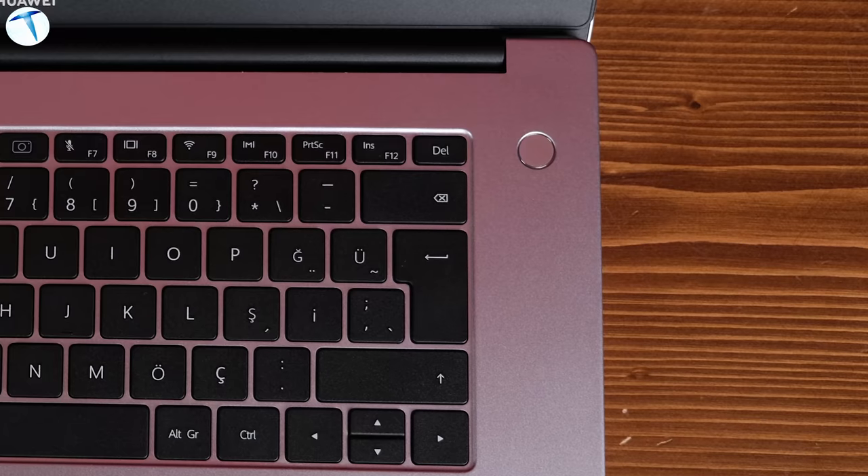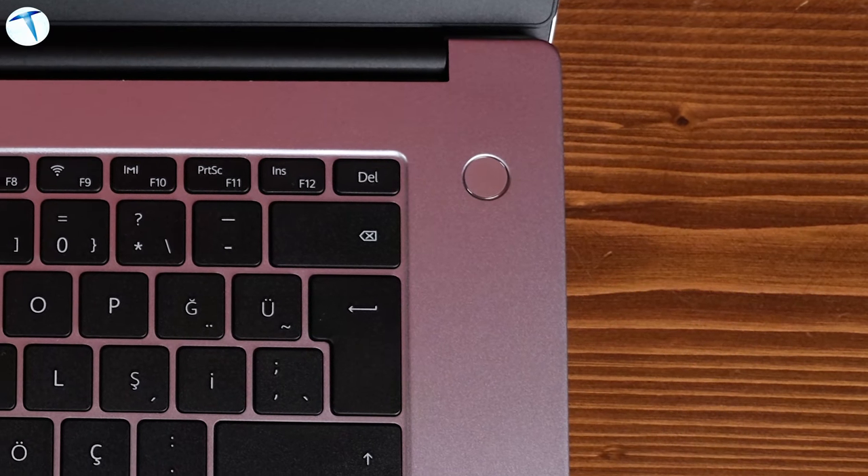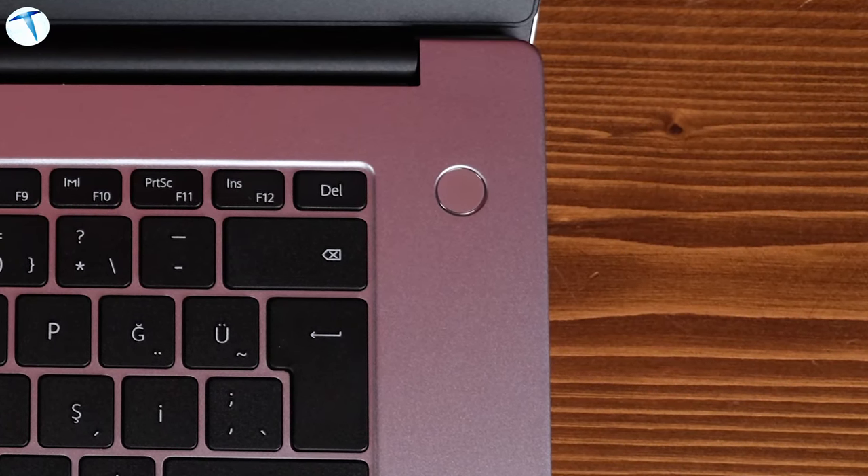Now let's talk about the fingerprint reader. As in previous Huawei MateBook models, the fingerprint sensor is integrated into the power button. Once configured, you can log in without entering a password. This is a great feature for those who want extra security and fast access — I always activate it on Huawei laptops, though of course it's optional.